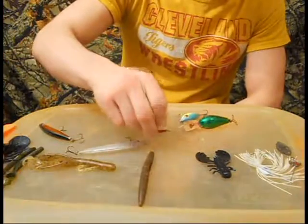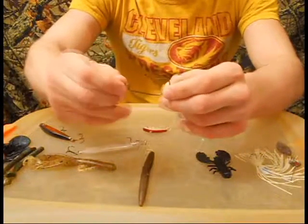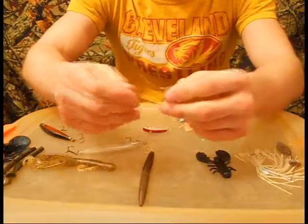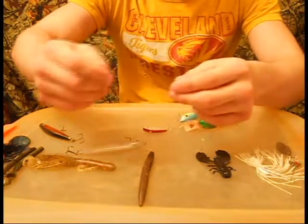Next I'll throw a weightless Senko on a 3/0 heavy wire hook. The heavy wire helps me set the hook better because I don't like light wire hooks — I really set the hook hard on a bass.